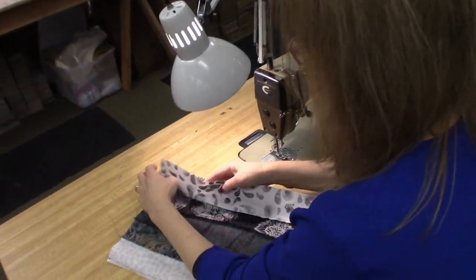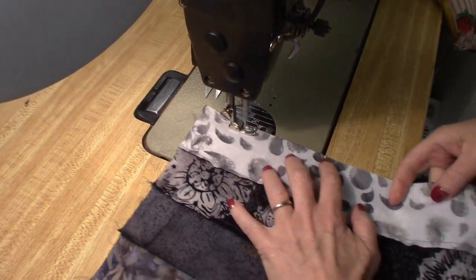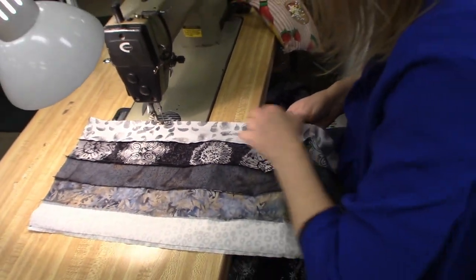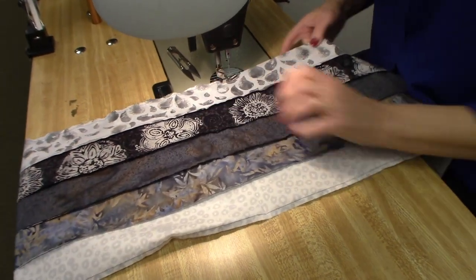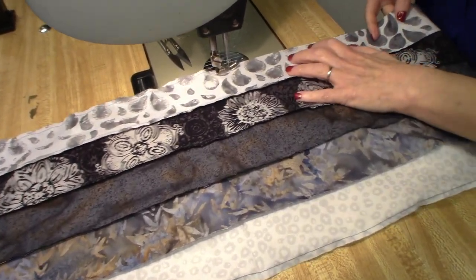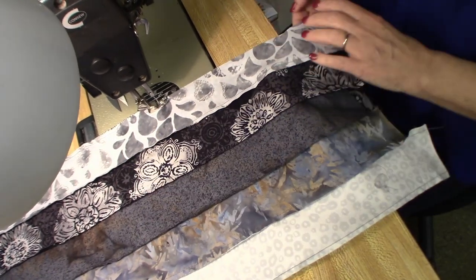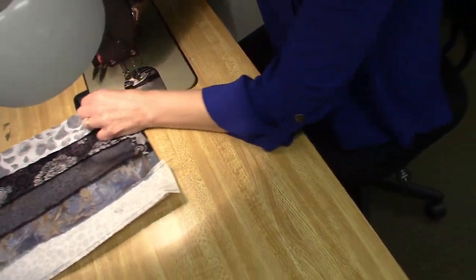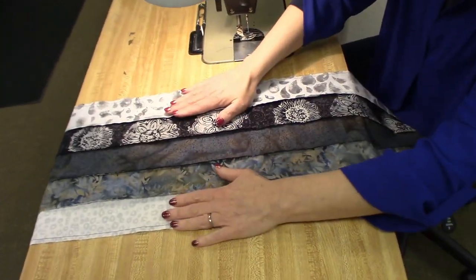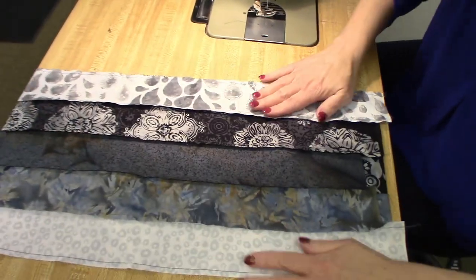We're just going to put these long seams together and sew that last long seam. Then we're going to have a big patchwork strip tube. I'm not actually going to iron this when I'm done because I don't want the seam allowances all facing one way. When we come to the next step, we're going to be flipping them back and forth so you don't want to iron it at this point. We're going to take this over to the cutting table just like this — that's why I just finger pressed it open slightly. It's nice and flat, certainly flat enough for us to cut, but I don't want to iron those seams in.